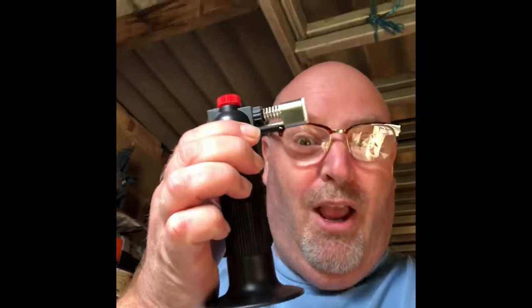You may ask how I get rid of the bubbles. You steal your wife's blowtorch — kitchen blowtorch!